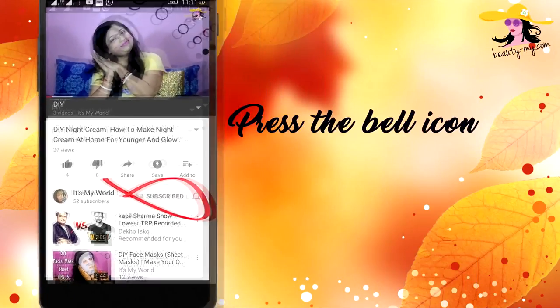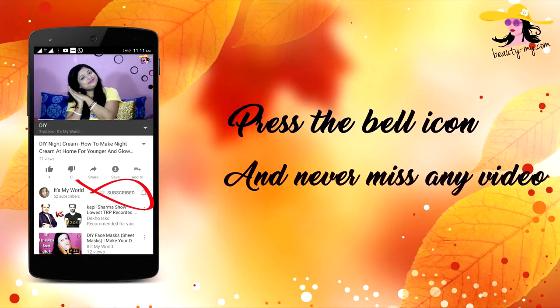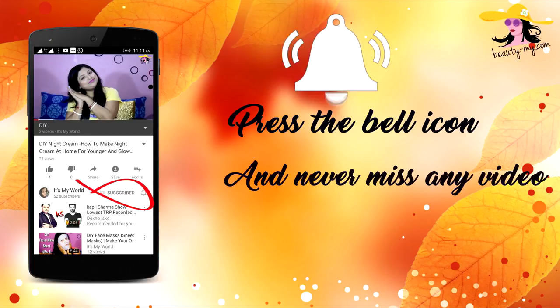Press the bell icon on your YouTube app and never miss any of my videos. In this video, I will be showing you beginners makeup within just 5 products.